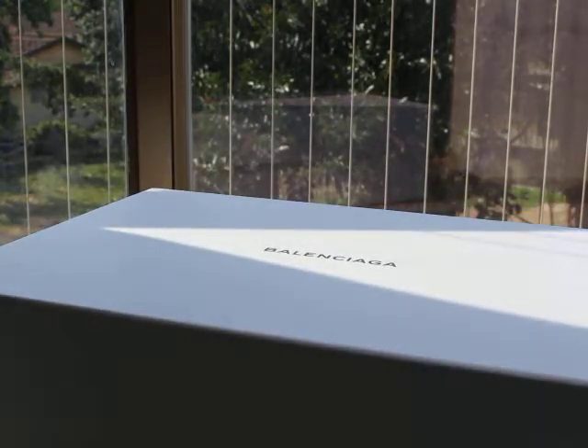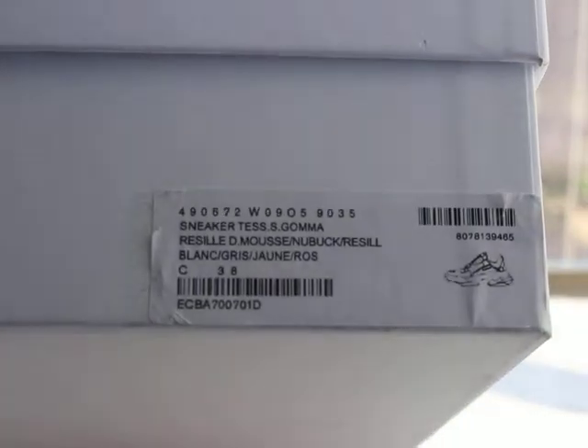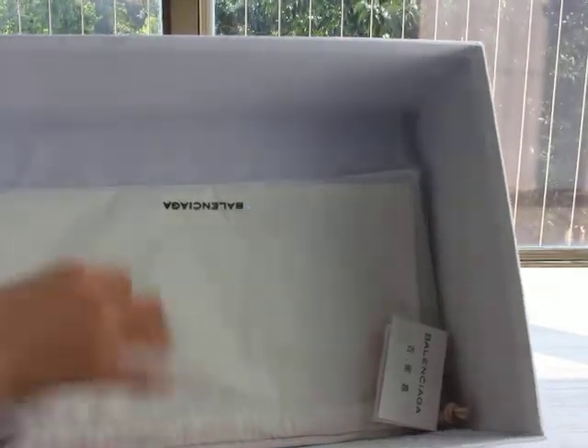Now let me show you guys the shoe box. Balenciaga in the middle — a very big box, a little heavy also. You can check the size label. Inside the box, you can check: one Balenciaga card, another shoelaces, also a dust bag — Balenciaga, very, very good quality dust bag. And then some paper.